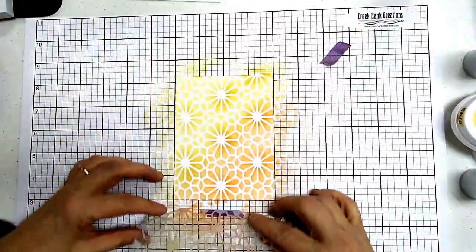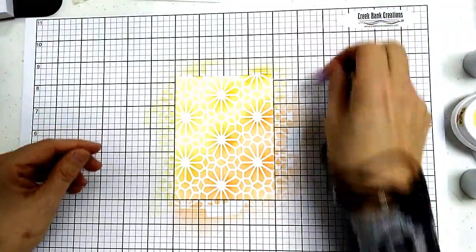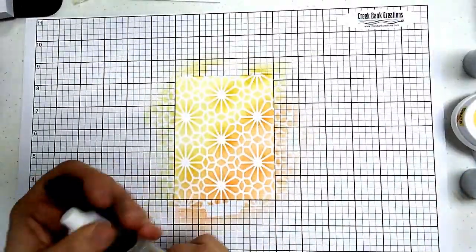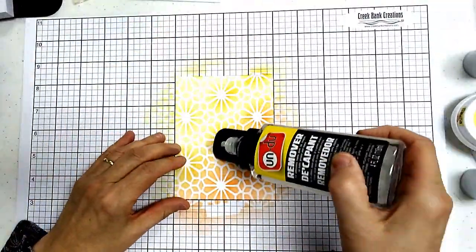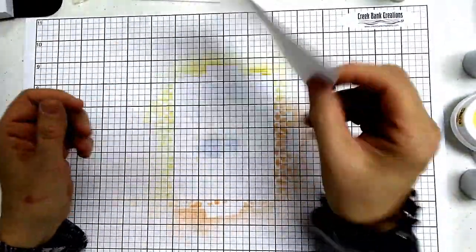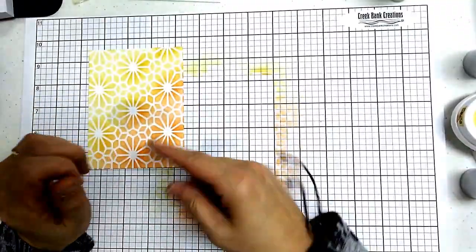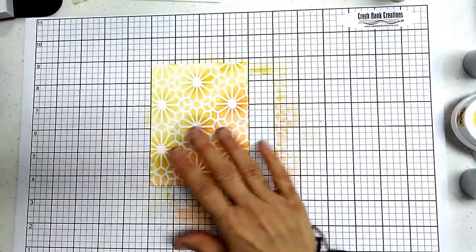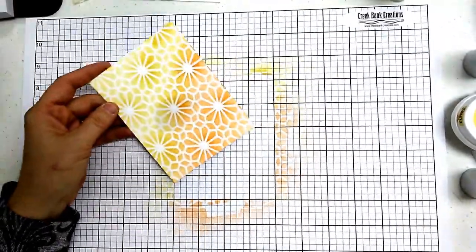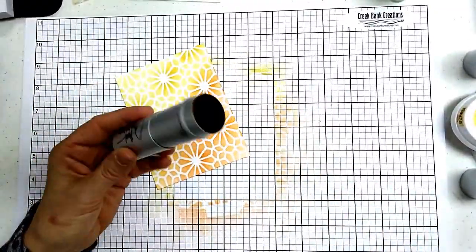Now we're going to remove our stencil — there's that beautiful card. Remember we glued it down with a little piece of tape, so if we just tear the card off it's going to tear. Instead, we take our Undo product, put a little drop right in the middle of the card, and that releases the card from the tape. It dries in about a minute — Undo is acid-free and photo-safe. Once it's on the paper you can roll it right up and you won't have tape on the background of your project. That is how we use the JayBrush — 20% off in January 2020 at creekbankcreations.com.